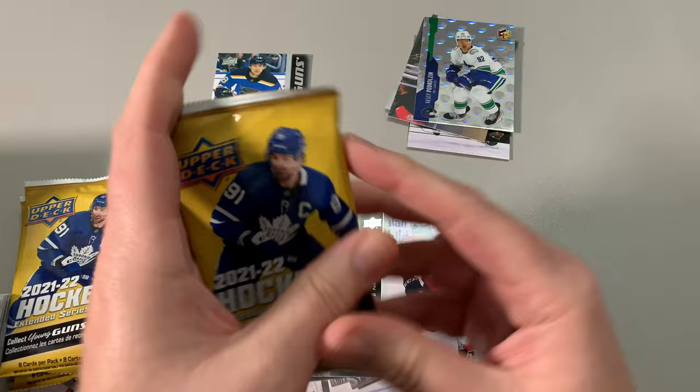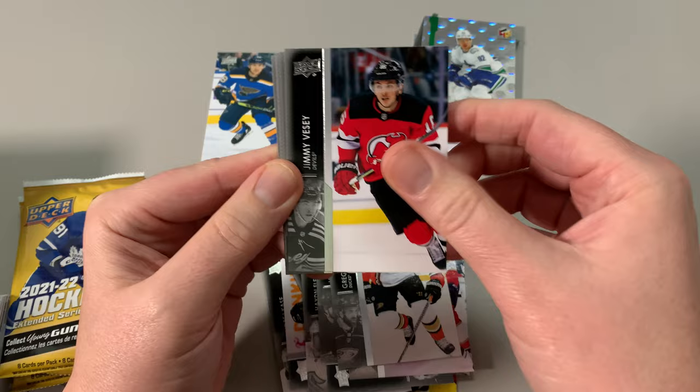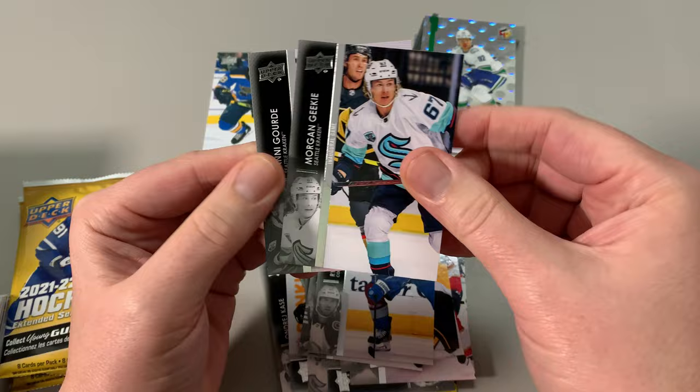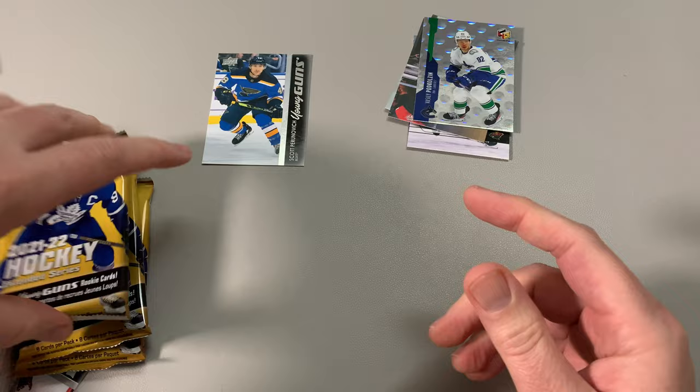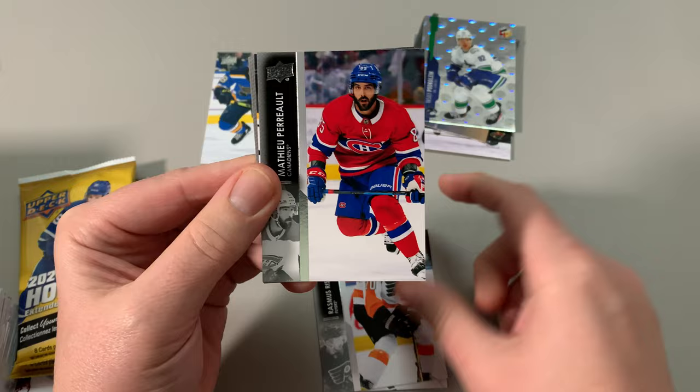Alright, we got Bear, Padran — used to be at Montreal — VC, Anderson, Marshawn, Geeky, Gord. Okay, three packs left, never any young gun yet, so I guess it's probably just one young gun in there. Oh, Upper Deck — forgot how cheap you used to be with these, and still are, kind of.